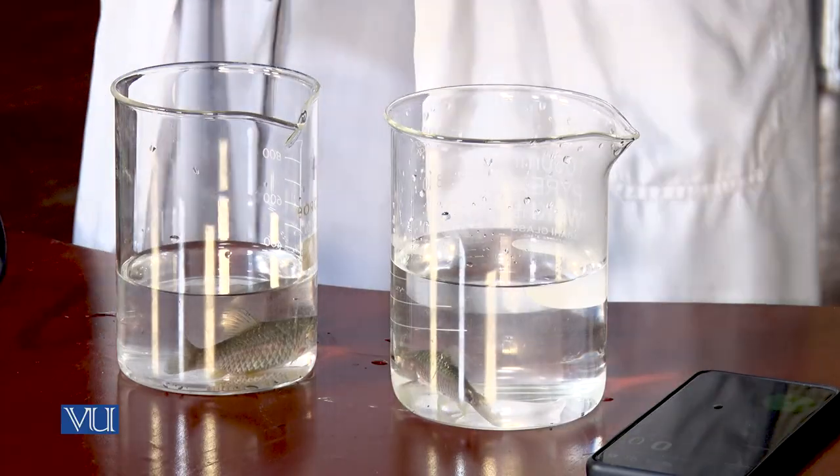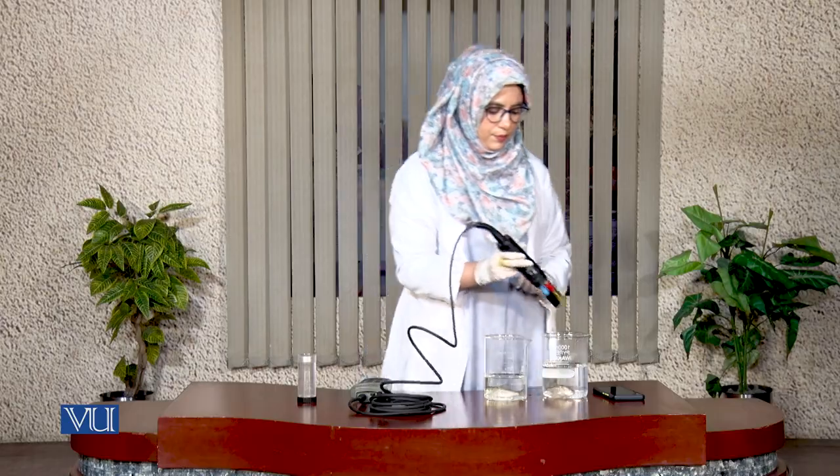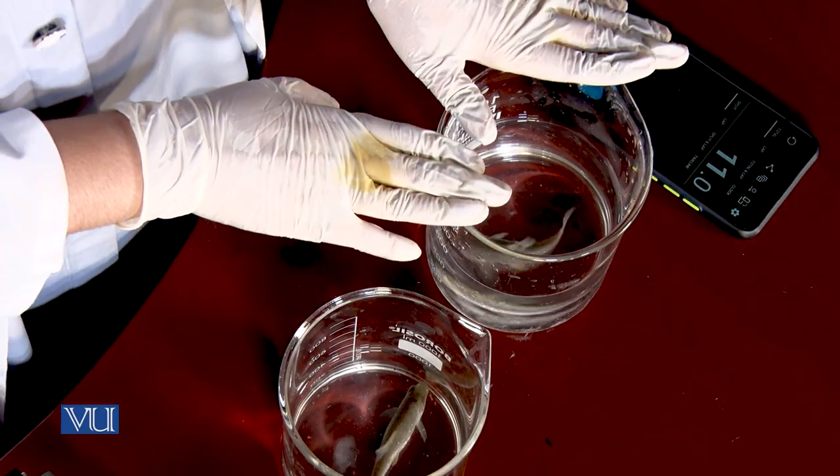Dear student, you can now check the reading of dissolved oxygen consumption in cold water. I will now take the reading of dissolved oxygen consumption in the second beaker containing warm water for 10 seconds. You can check the difference of dissolved oxygen consumption in both beakers containing cold and hot water, and you can clearly observe that the dissolved oxygen consumption in the beaker containing warm water decreases.